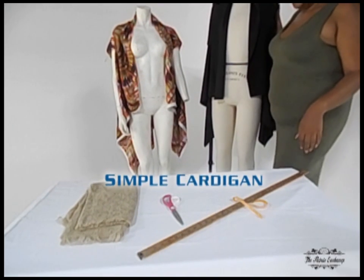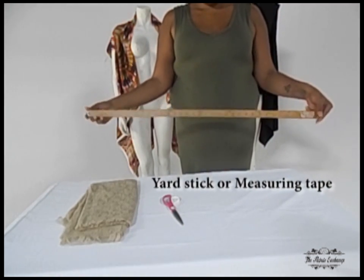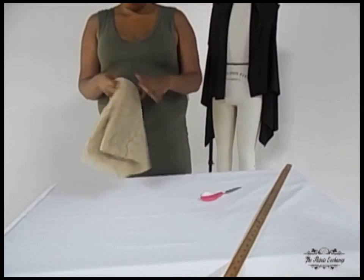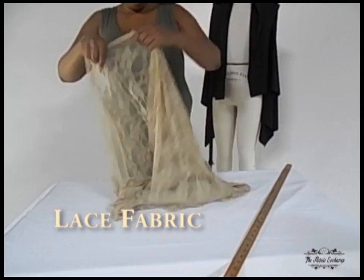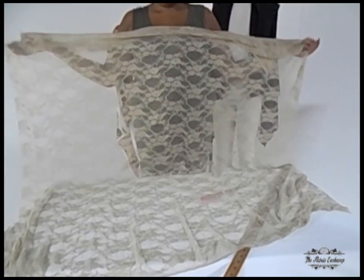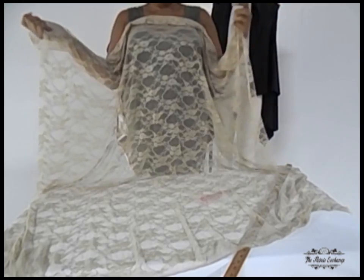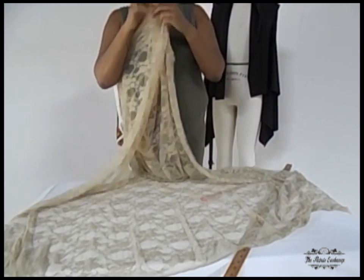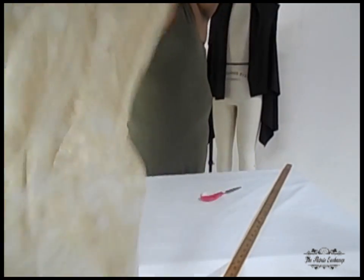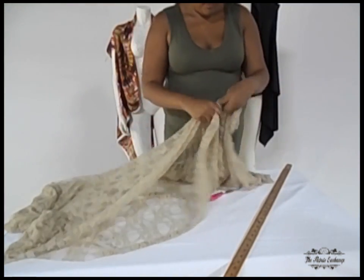Today we're going to work on a simple cardigan. All you're going to need is a yardstick or a measuring tape, a pair of scissors, and some fabric. Today I'm going to use lace fabric. Depending on your size: small and medium need one yard, large and extra large need a yard and a half, and plus size about a yard and a half to two yards.